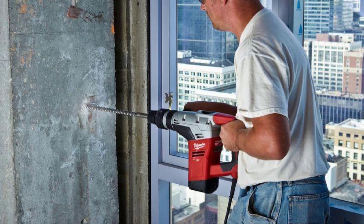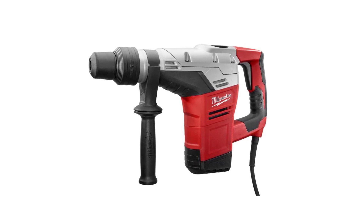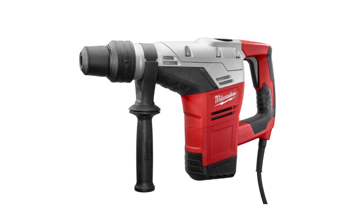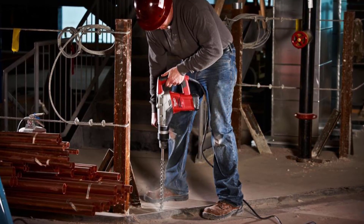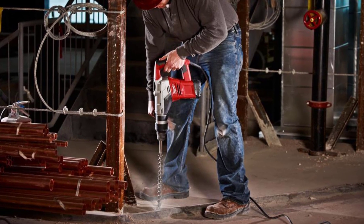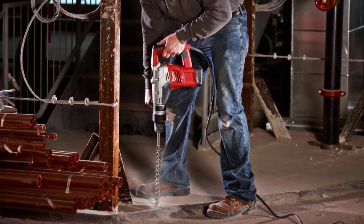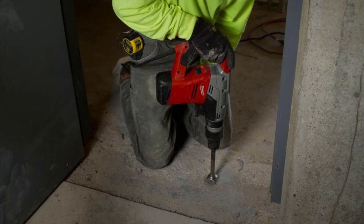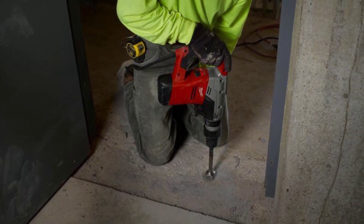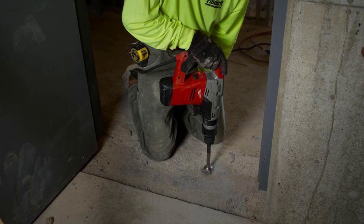The Milwaukee Rotary Hammer features a 12-position chipping adjustment that lets you adapt the best possible position while chipping horizontally, vertically, or even diagonally. It's a hard-working tool that conforms to your working style and orientation. It comes with a mechanical clutch to help protect the motor when the bit binds, and two mode operations — rotary hammer and hammer only — to give you the versatility you require for any given project. The Milwaukee Rotary Hammer also comes with a keyless chuck, so there's no need to use tools when replacing bits, rotating at 450 RPM for fast and efficient application on any surface or material.